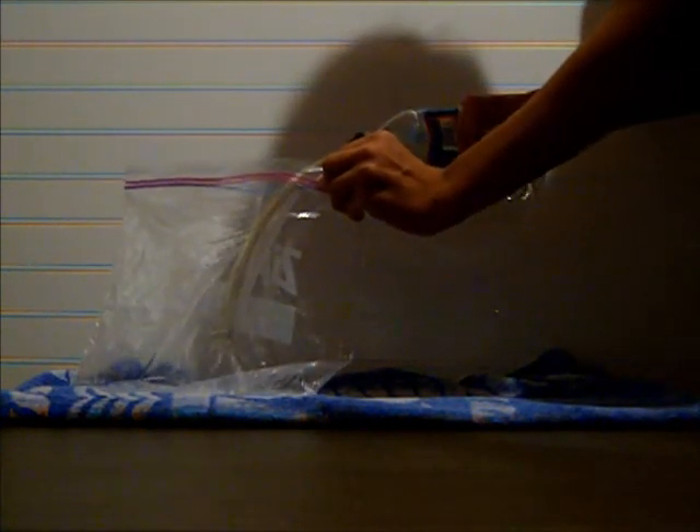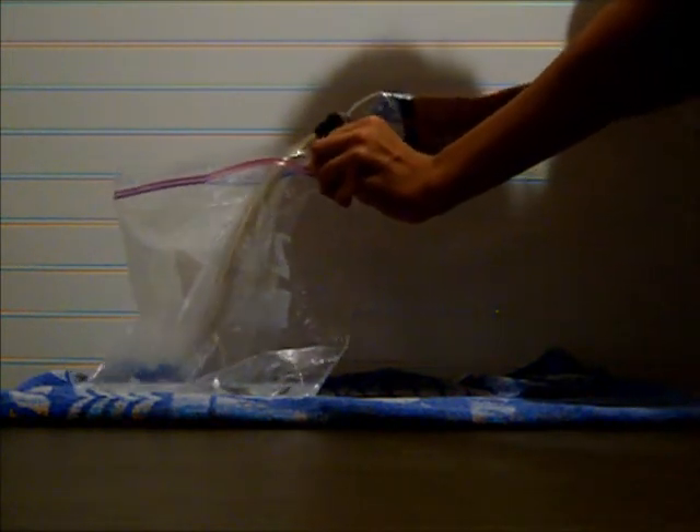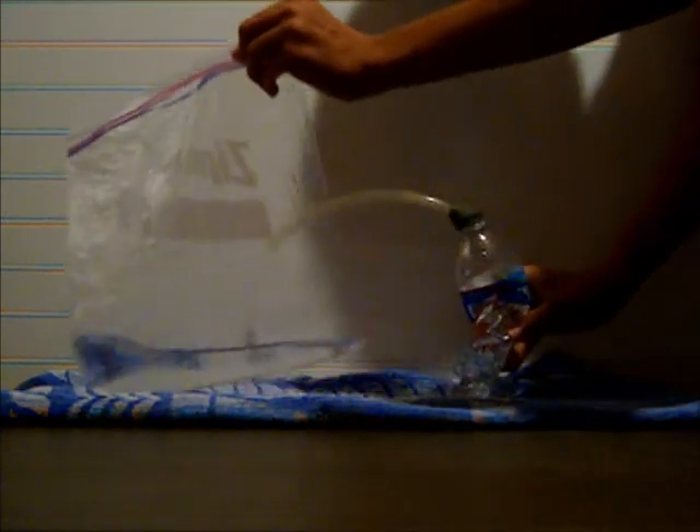You'll see the water is starting to go into the bag, and once I finish squeezing it, I'm going to lift up the bag — and there you can see, the water is in the end. So my heart works!